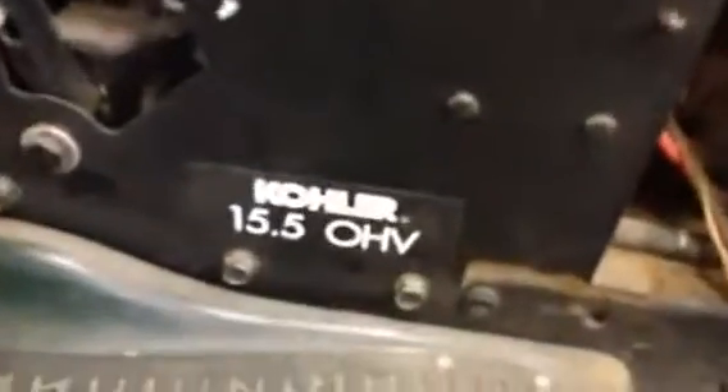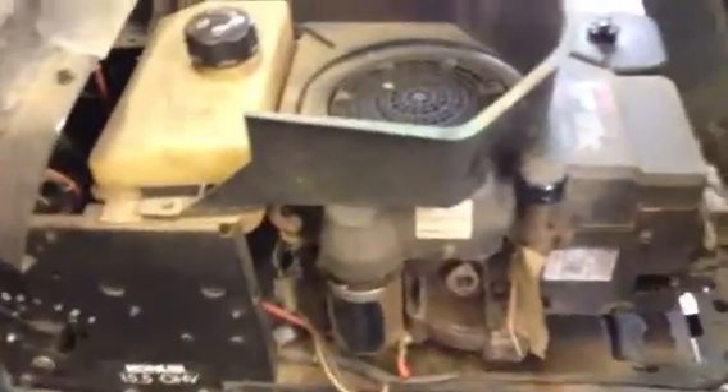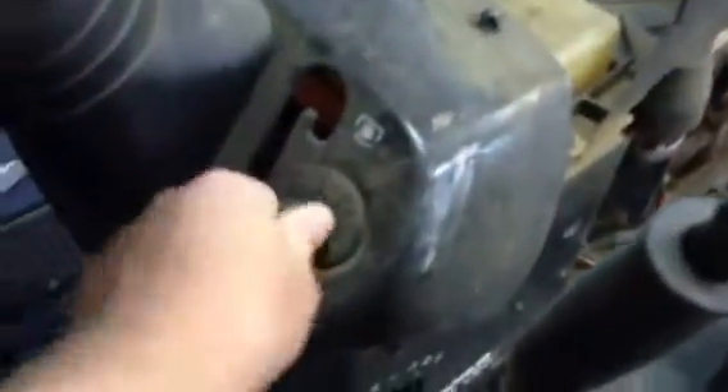YouTube Garage, I need a little help if you can help me with this. This is my Craftsman 15.5 mower. I was mowing with it, running just fine, and it shut off. That sound that you just heard was going, and the key doesn't seem to have an effect on it.